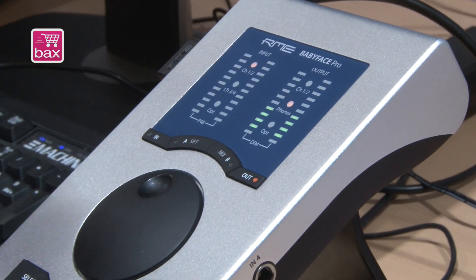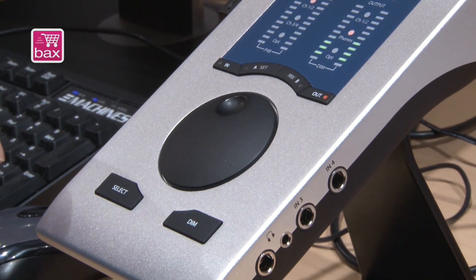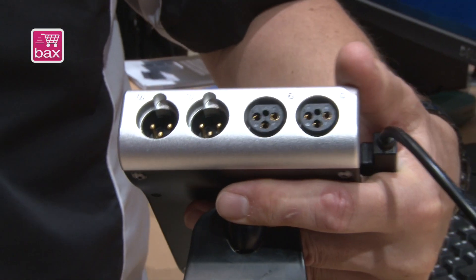First, it's not only the housing and the improved display operation with four buttons here, but also no breakout cable anymore — which was the biggest complaint of most customers.